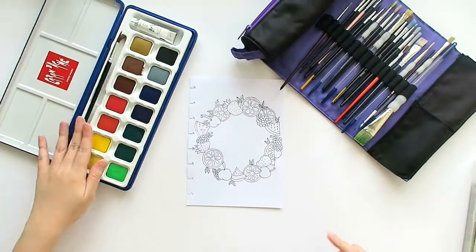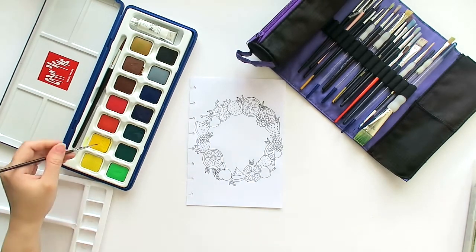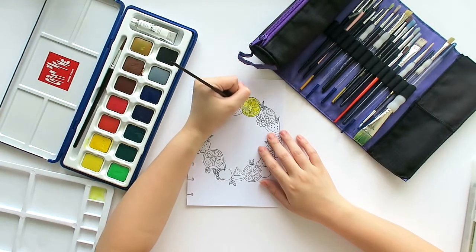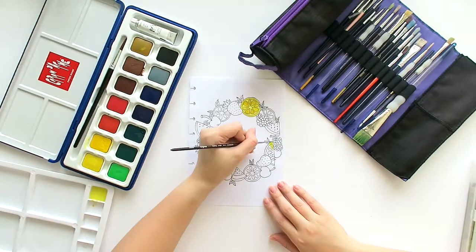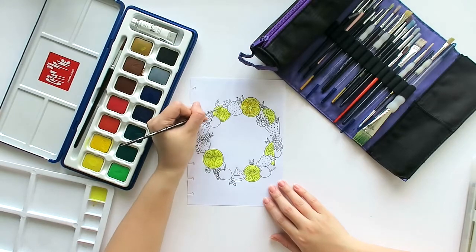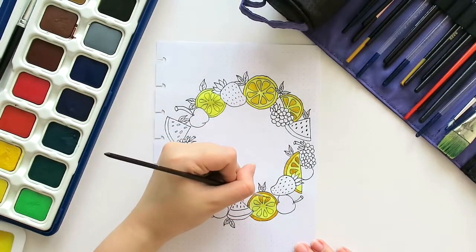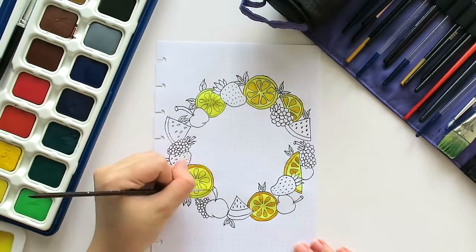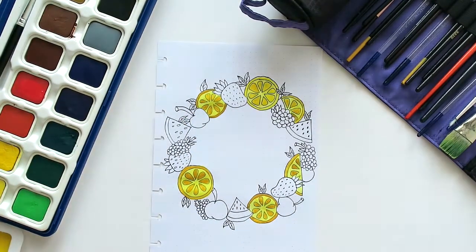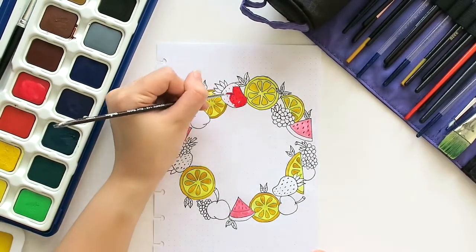I decided to use my Caran d'Ache watercolor to make the drawing more vibrant and alive. Since I'm a lefty or left-handed, I usually color in a clockwise direction lest I smudge the colors with my hand. So I colored the sliced lemons first, then the watermelons, and then the strawberries.